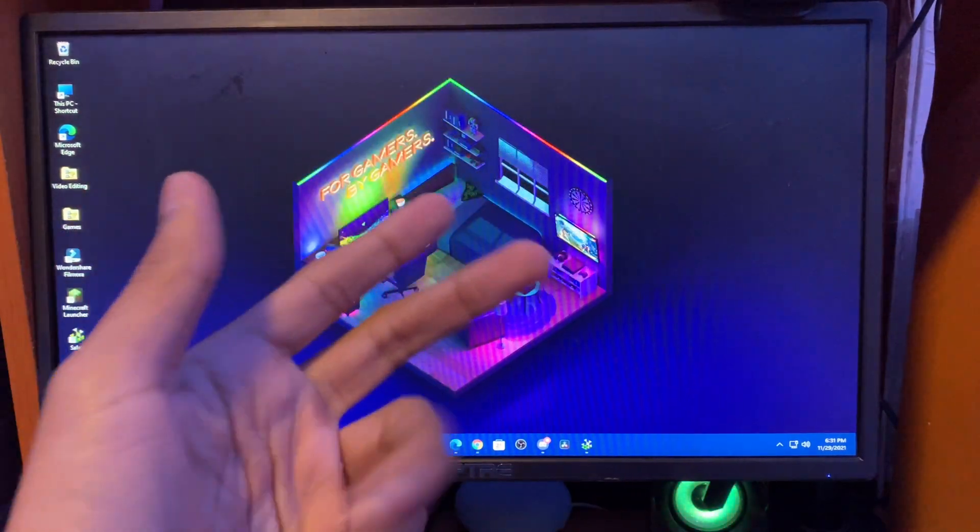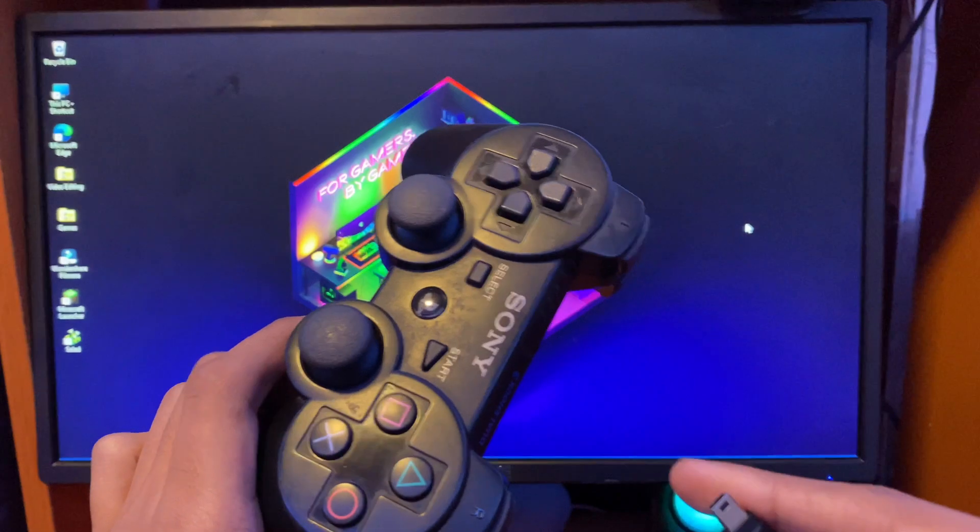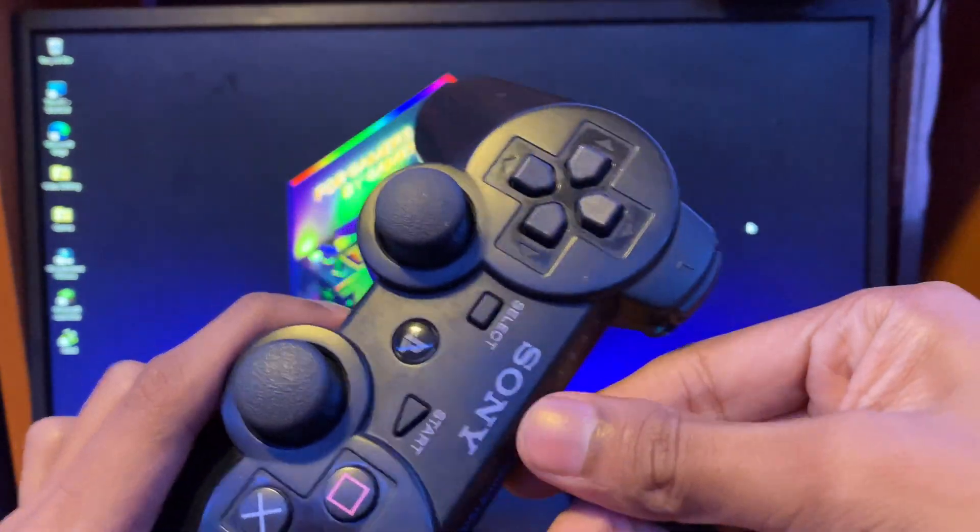So if you're running Windows 11, 10, 8, or 7, it will absolutely work. First thing you need to do is get your controller and plug it in to your PC.